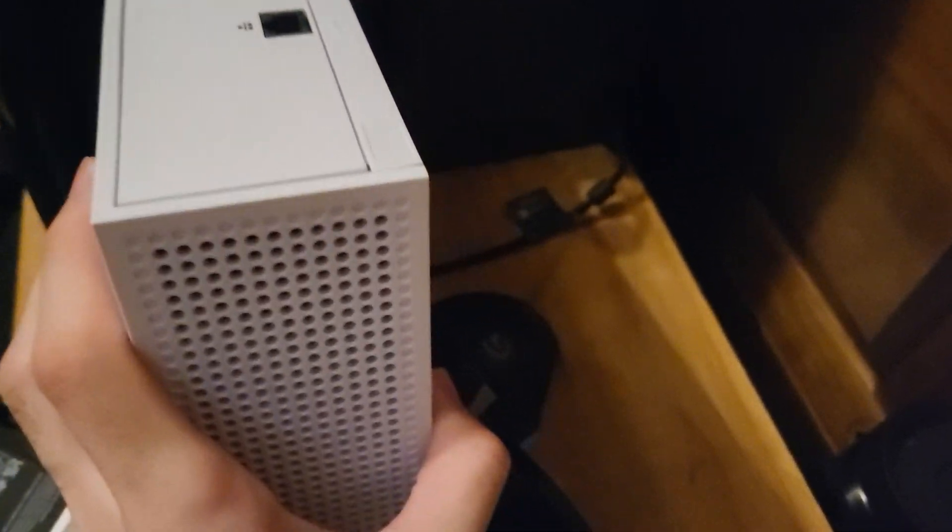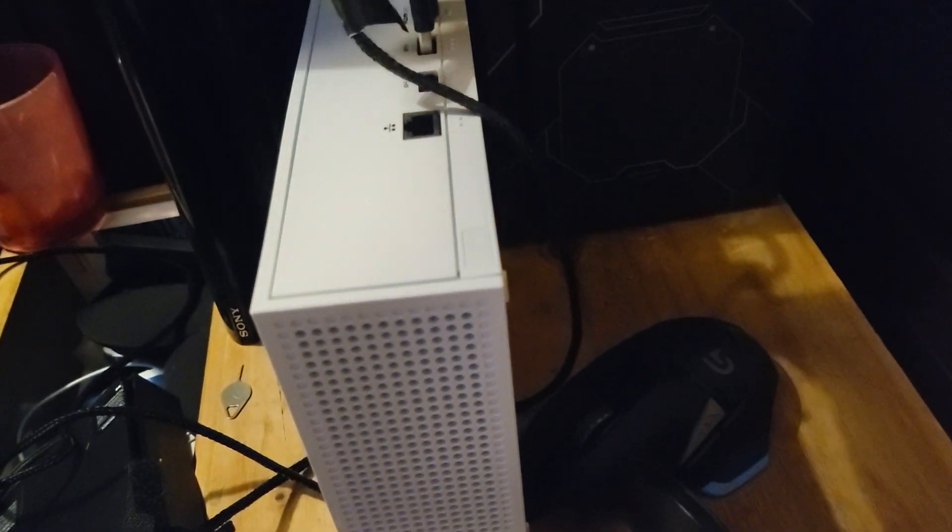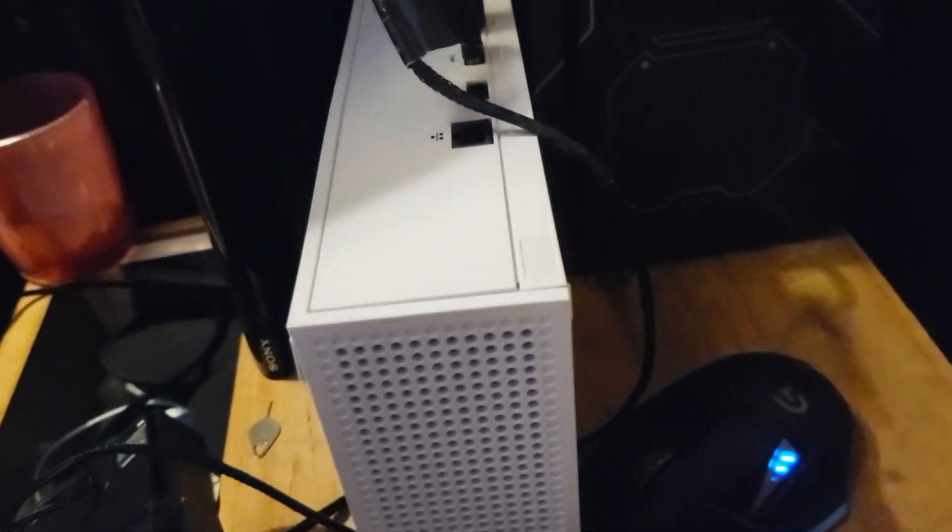What you're going to do is you just want to get your mouse. I'm just going to lay my Series S flat right here, get the mouse, and then plug that into one of the USB ports right here. There we go.